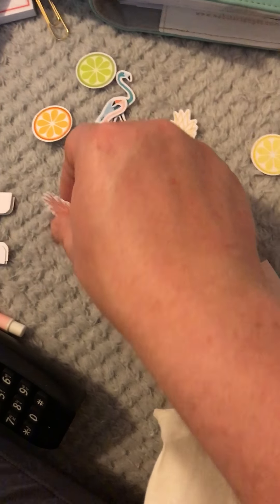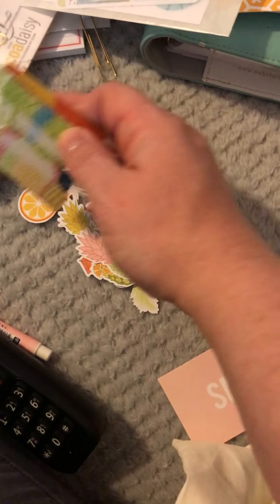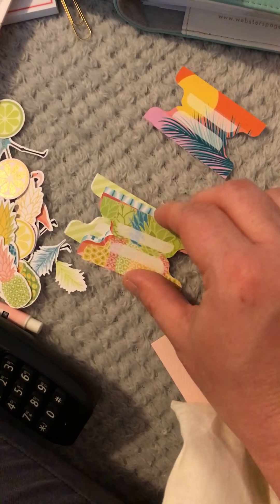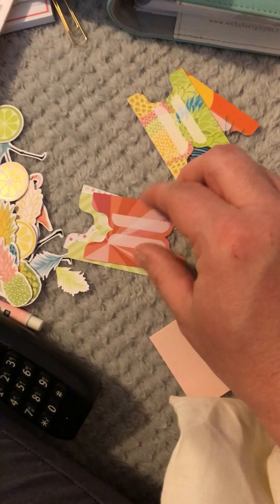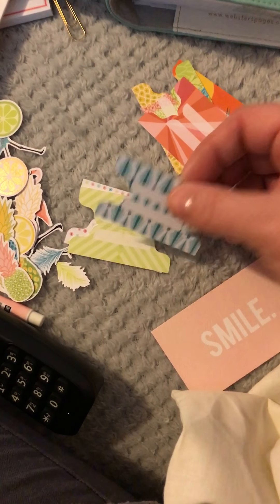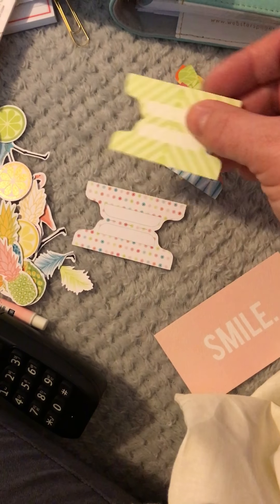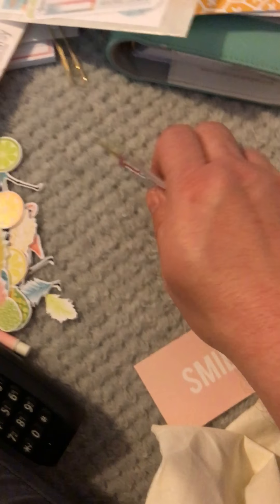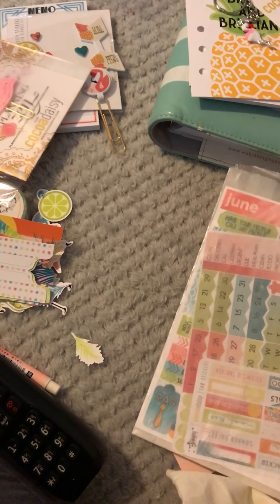Feathers, different color pineapples - adorable! And then the divider tabs that you get: you get a sunset one, a pineapple one, and then it's like a sunburst kind of pattern - these are very sort of art deco inspired, I think. And then spots - very very pretty. That will go there.